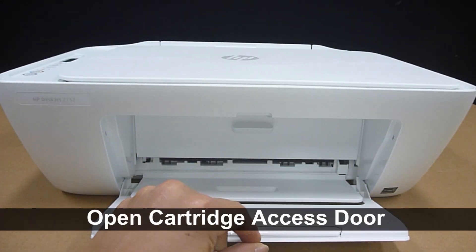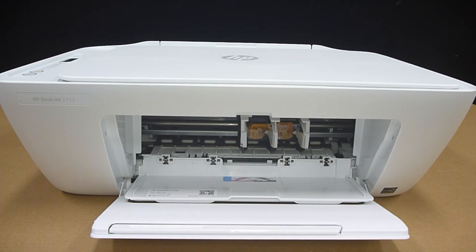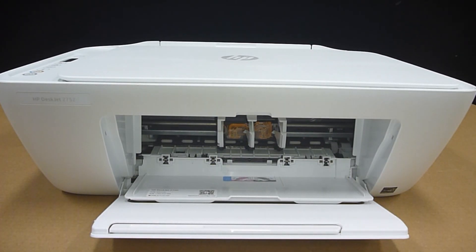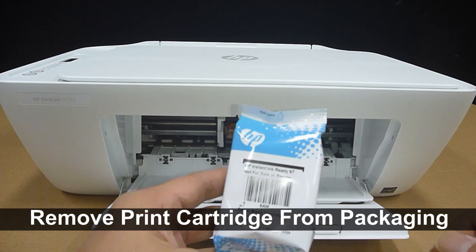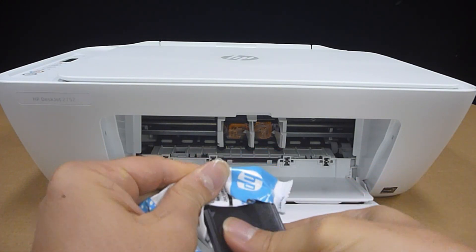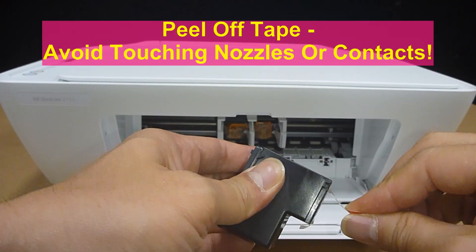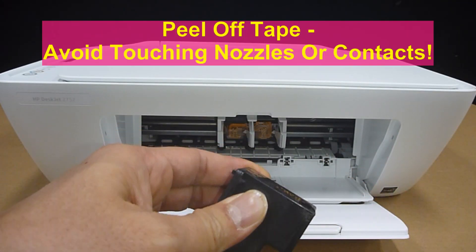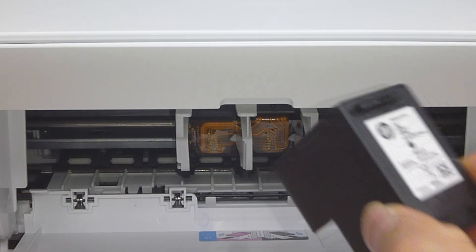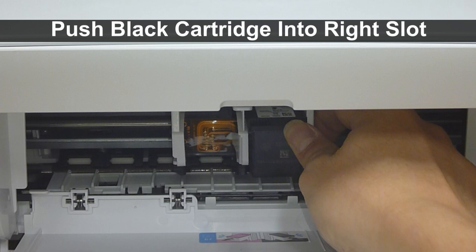Open up the cartridge slot door. The cartridge will move to the center. Take the setup cartridge and remove it. Remove the tape from the ink cartridge, avoiding the nozzles as well as the contacts. Push the black cartridge into the right slot and push it all the way in until you hear a snap.